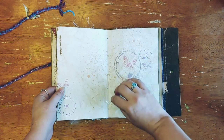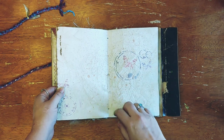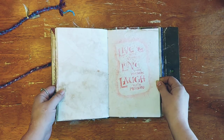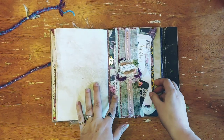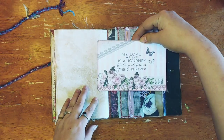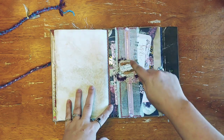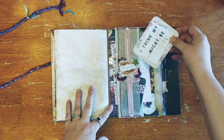I left in the string from sewing in the signature and put a couple little bead dangles. Then this is a belly band that has a journaling card, and the burlap over the fabric is also a little miniature tuck spot.